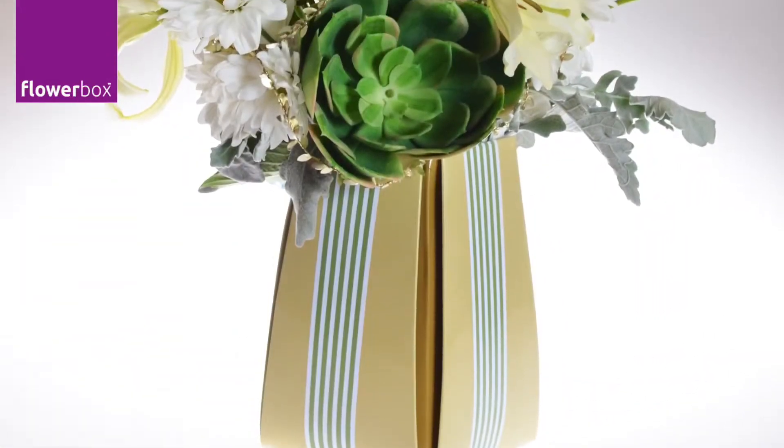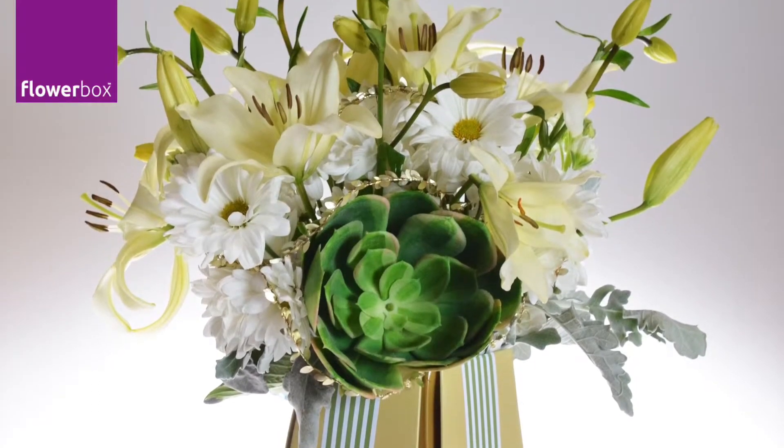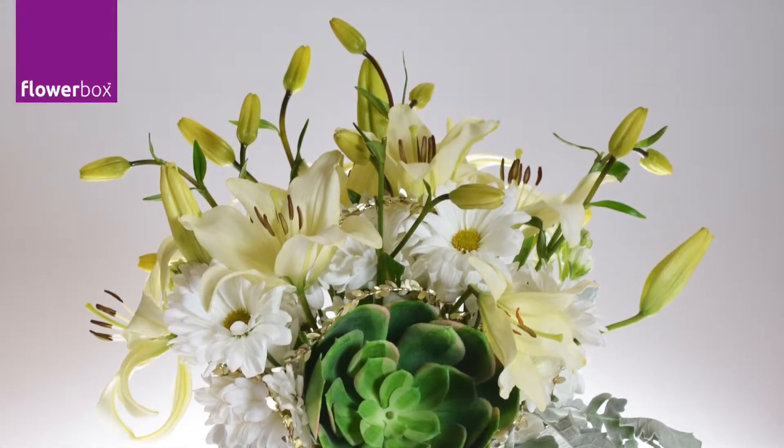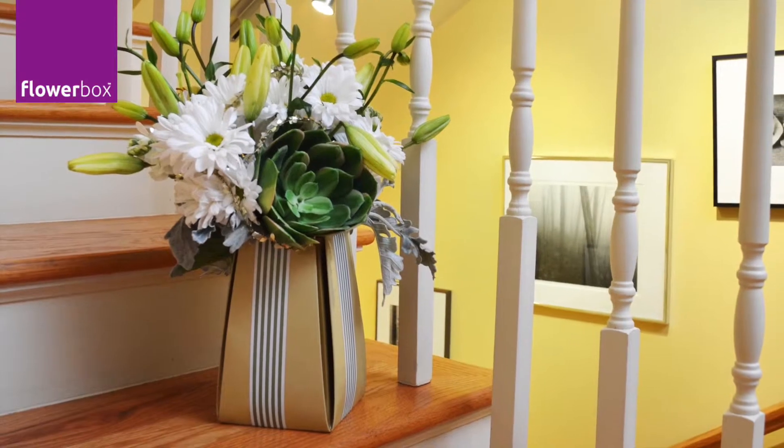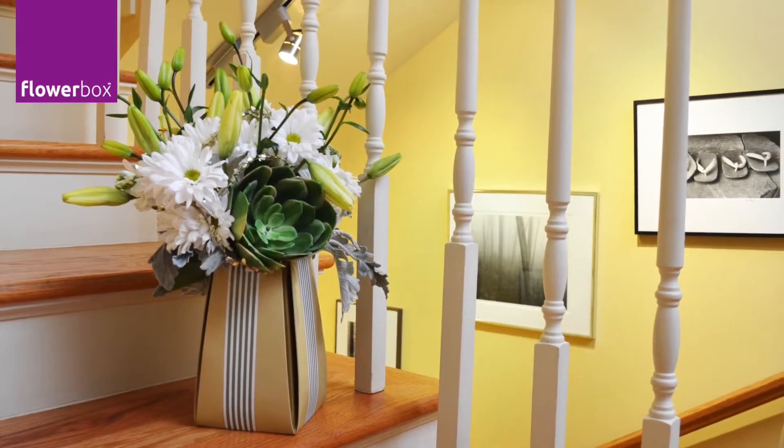In the final design, I decided to lower the lilies, but having them up high could have been an interesting tiered effect — you decide what you like better. I love this flower box because there's no plastic bag, and your customers will really appreciate just how green you are.